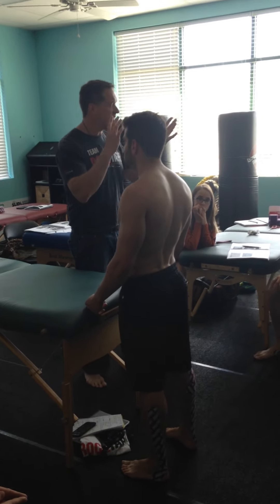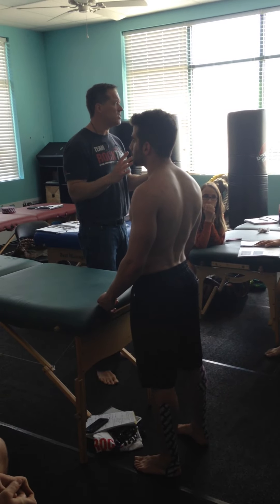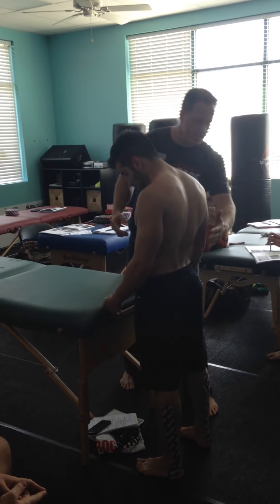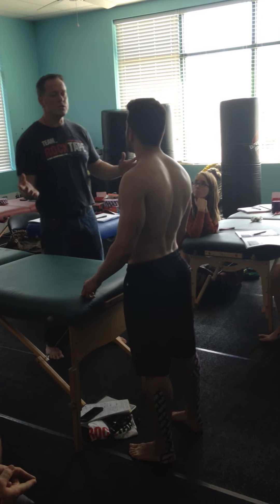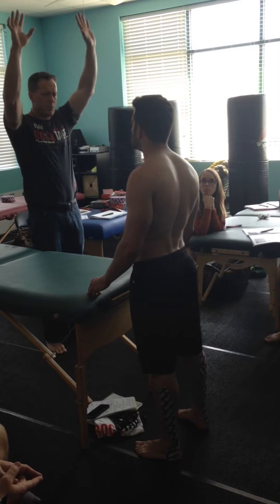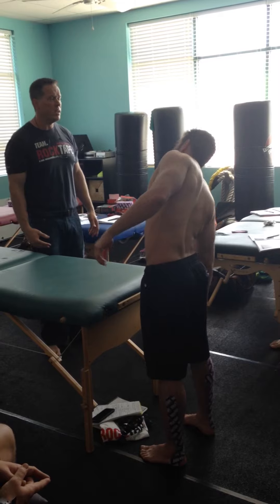So I'm going to start to put the pieces together — where I might want to look, where he functions, where I may want to put decompression pieces of tape. Let's go through some other range of motions. If you put your hands up over your head, you have pain. Can you side bend to one side? Put your hands over your head.